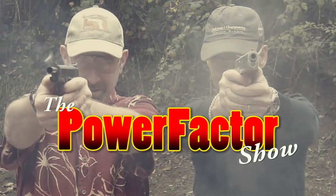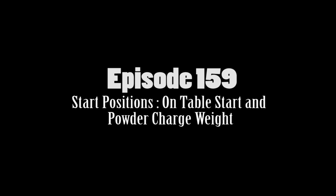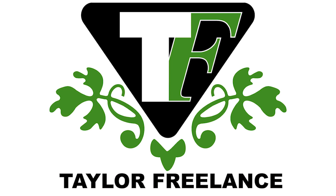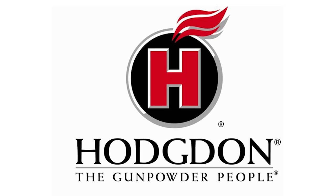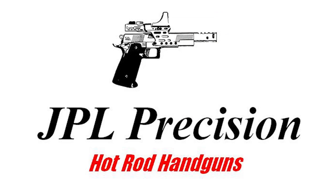Welcome to the Power Factor Show, Episode 159, sponsored by Taylor Freelance, Rainier Ballistics, Hodgdon Powders, and JPL Precision.